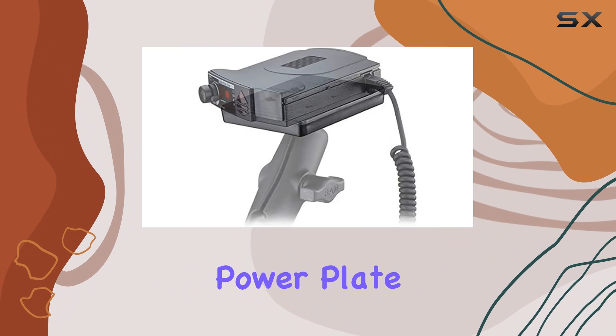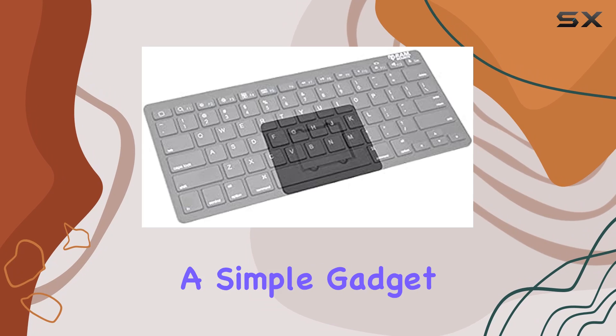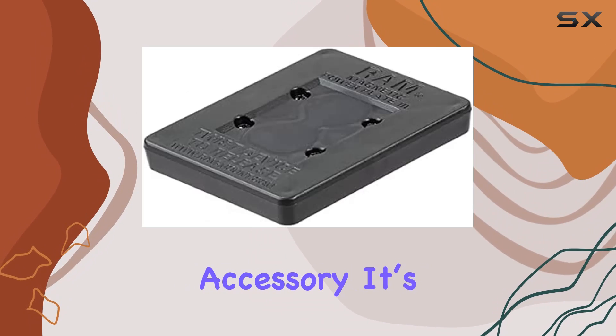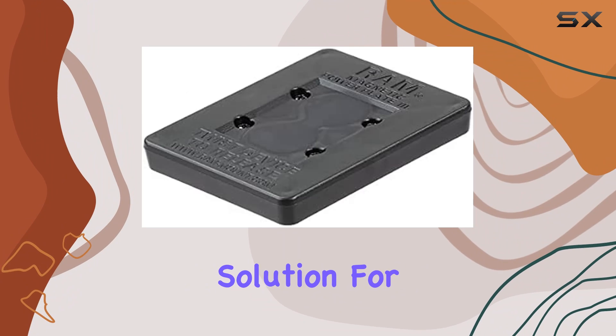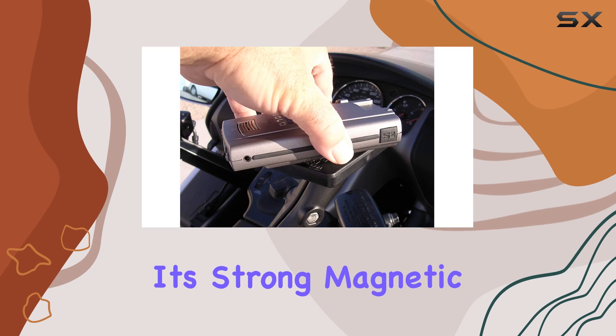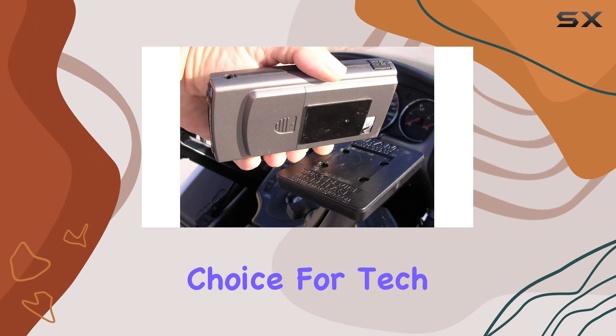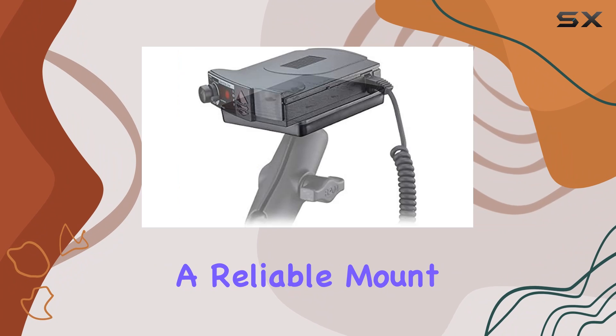To sum up, the RAM Mounts PowerPlate 3 Universal Magnetic Holder Wrap 300-1U is more than just a simple gadget accessory. It's a versatile, durable, and easy-to-use solution for anyone looking to securely mount their electronic devices. Its strong magnetic hold, combined with its universal design, makes it an excellent choice for tech users who need a reliable mount.